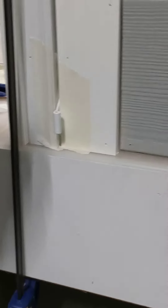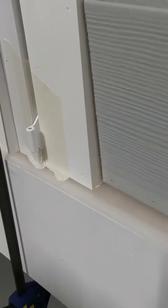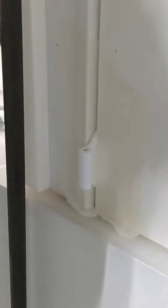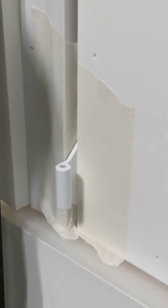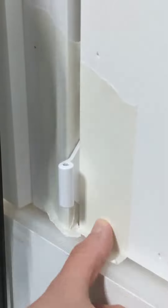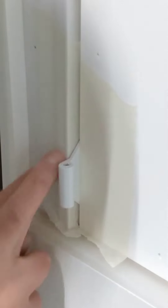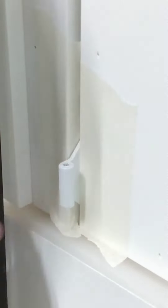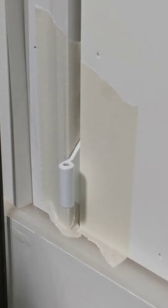We've got our door frame here and the bracket we're going to be cutting. Let me get the camera in position. On the casing, put a piece of masking tape just to protect it a little bit, and also put a small piece of masking tape behind the bracket on the brick mold here, just to protect the door frame.